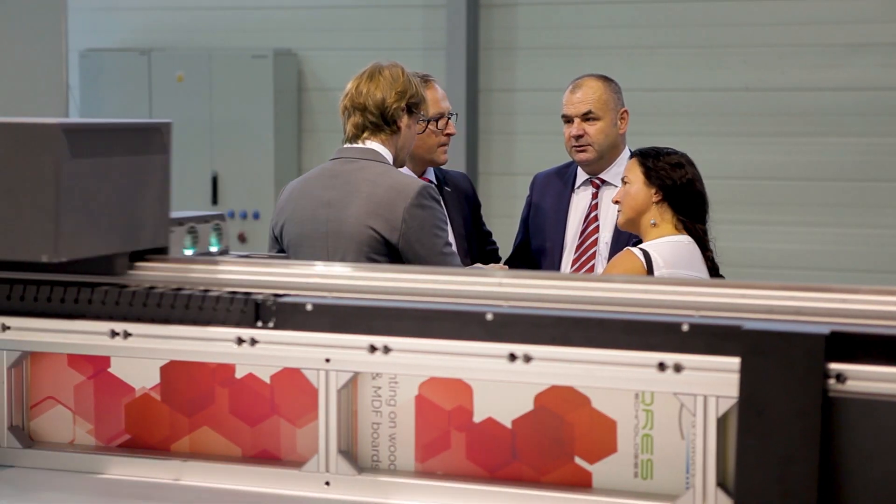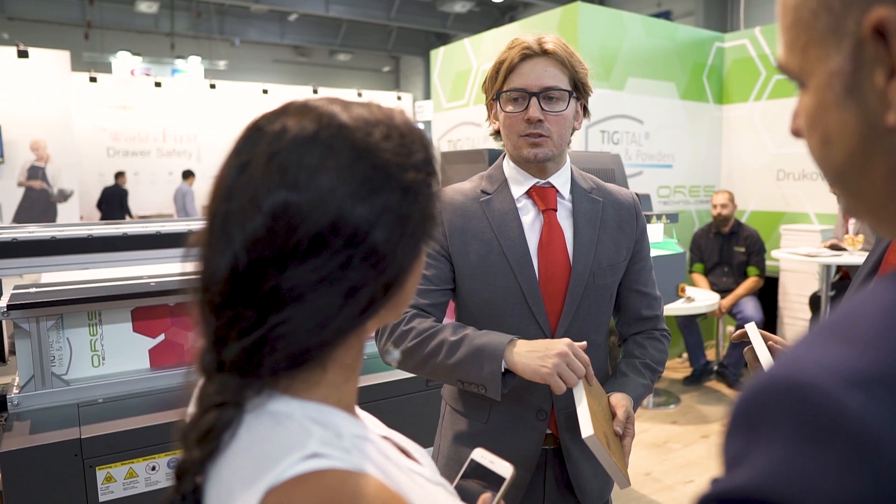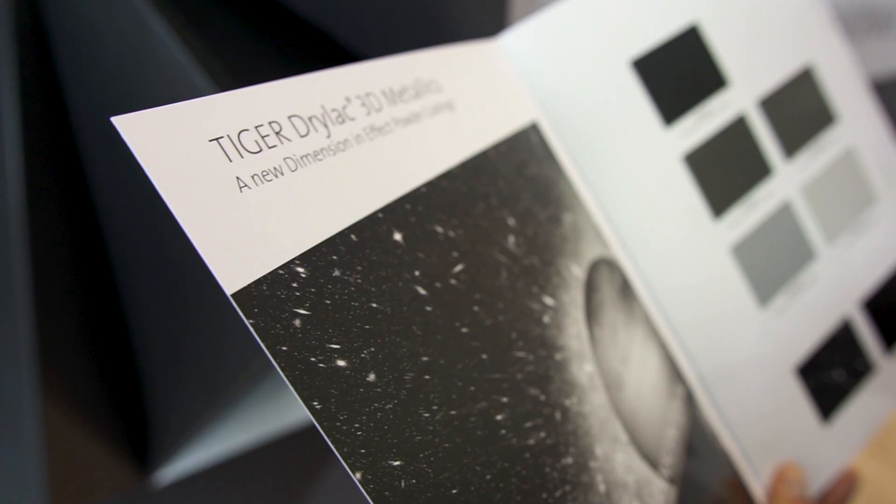Today at Furnica Fair we present our new development: heavy duty industrial UV ink, which is mainly dedicated for furniture producers. Using our ink and printing directly on powder coated MTF boards, melamine boards or wood, you can achieve a very high scratch, abrasion and UV resistance, which is a perfect combination of properties for every furniture manufacturer.